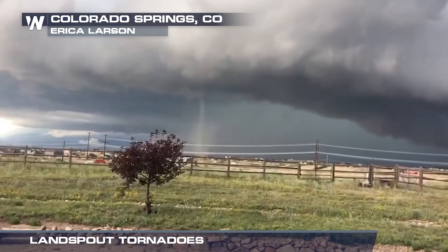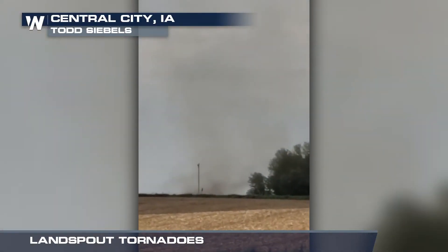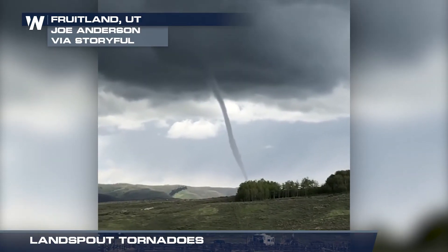An example is in the western plains, when cool air rushes off the Rocky Mountains and collides with the hot, dry air of the plains. Land spouts usually last for about 5 or 10 minutes, doing minimal damage.